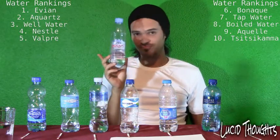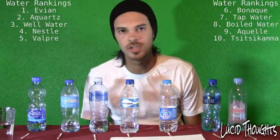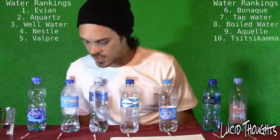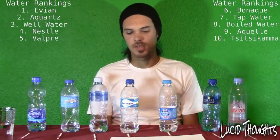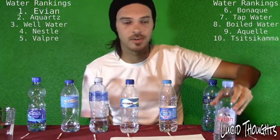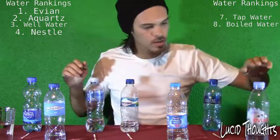None of the waters are showing high signs of chlorine, which is awesome — we shouldn't worry about chlorine. The pH levels are generally pretty good, but some show extremely high levels. What we really need to look at is alkaline — the higher the alkaline, the better, as it neutralizes acids in our body. So the winners are: Evian, Aquartz, Nestlé Pure Life, and my well water. Coca-Cola brands: not great.